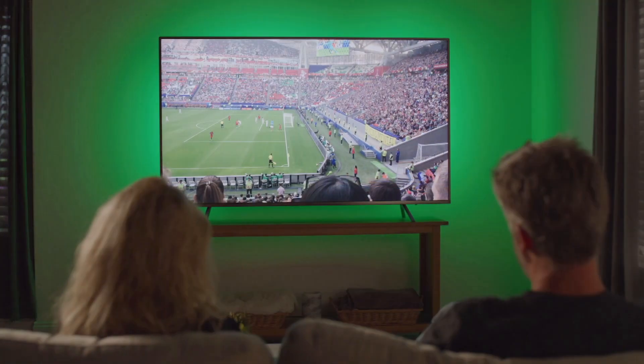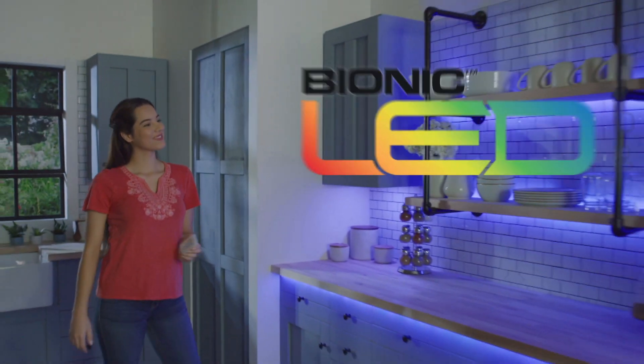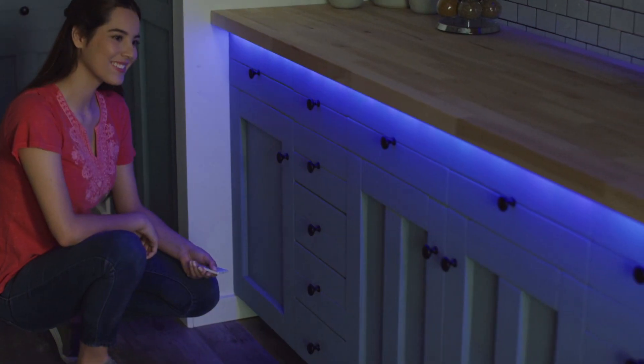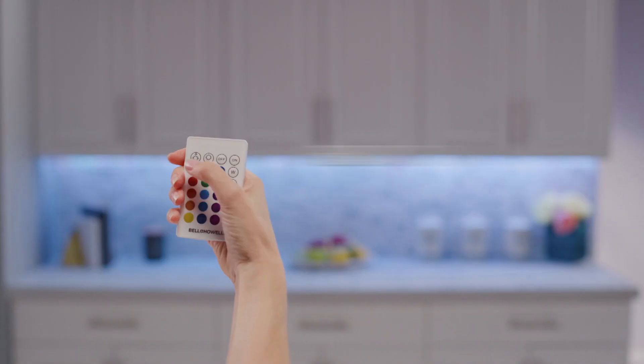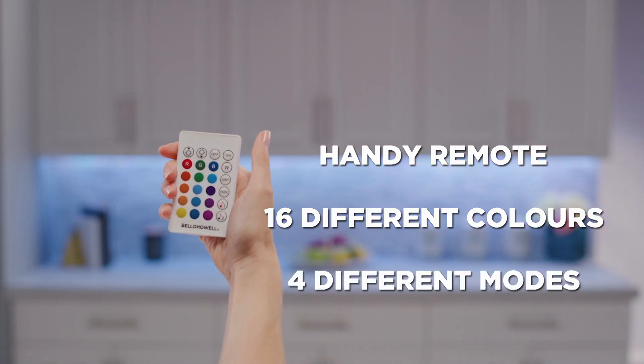Nothing makes your home look more stylish at night like beautiful accent LED light. Introducing the Bionic LED color changing tape light from JML. It goes on like tape for gorgeous LED light in any place. The handy remote lets you choose from 16 different colors and 4 different modes.